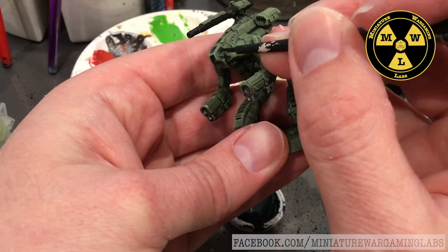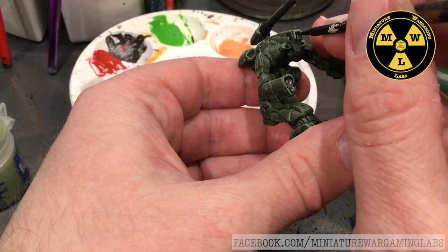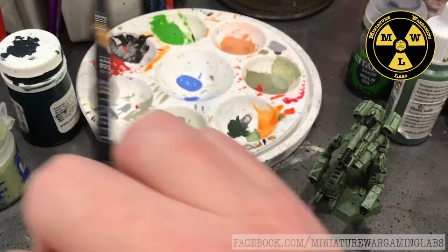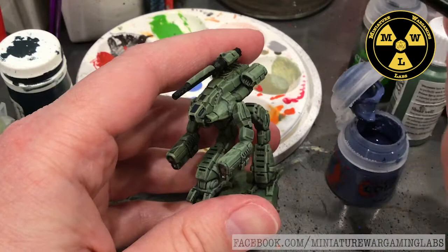Whatever you have on hand, feel free to use it. Black would actually work fine too. Some people like to do red cockpits with green armor for contrast, but I want something that looks a little more camouflaged. What we'll do next is add a little bit of reflection off the cockpit to show it's a more reflective material than the dulled-down armor. If I wanted the armor to look like it shines, I'd put little touches of white highlight to give it the illusion of being a reflective metallic material.